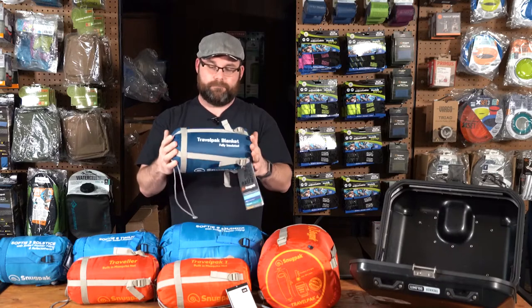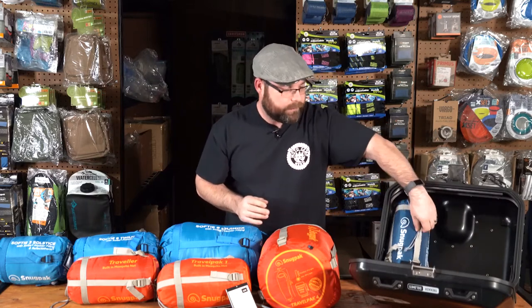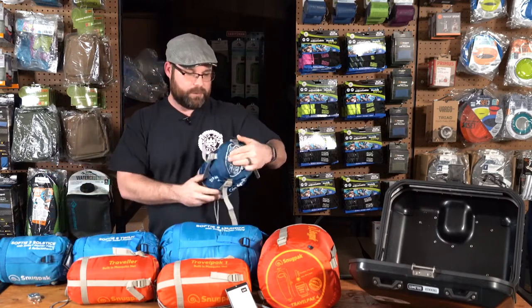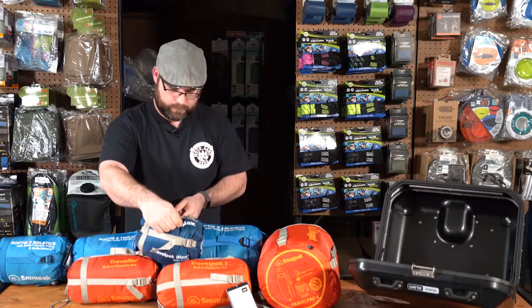We'll start with the smallest, being the Snugpack Travel Pack blanket. This is an insulated blanket with no actual temperature rating since it does not wrap around you. It's a 76 by 64 inch blanket. Shown in my side case you can see how small it is and how little room it takes up. This is about ten and a half inches in length uncompressed, with compression straps that can bring it down to about nine inches by six inches.